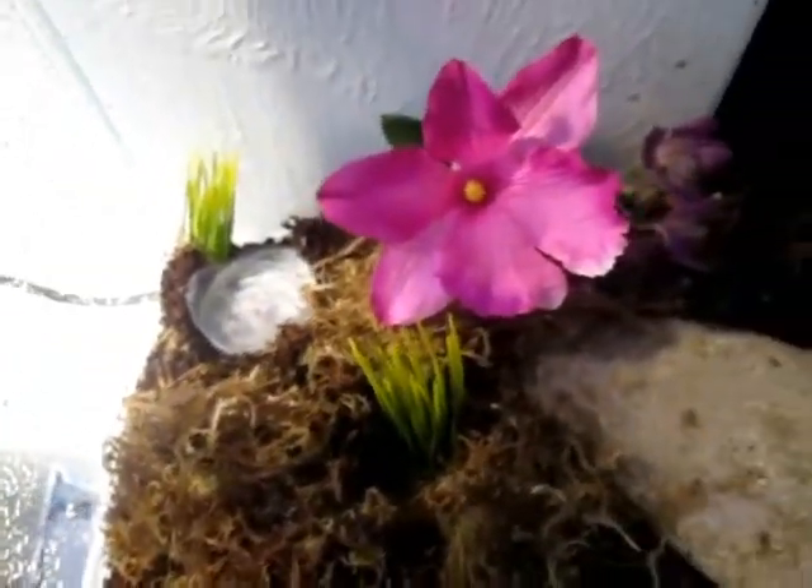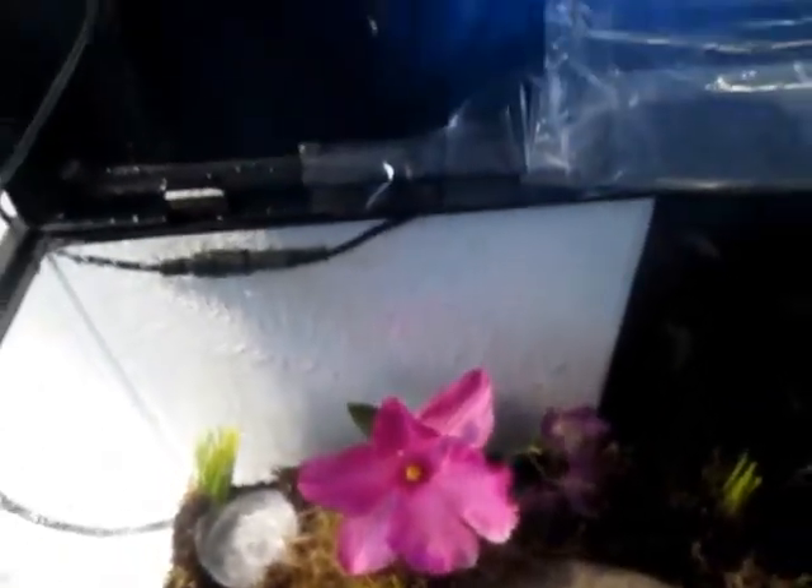Depending upon the type of enclosure you have, you are always going to have some type of open space on the top. I deal with this by affixing a couple of layers of thick milled plastic to cover any large open areas. You want to aim for 80-90% relative humidity with these species, and this is an easy way to achieve it with both the false bottom and covering anything that is left exposed.